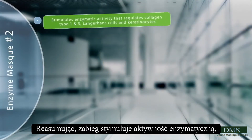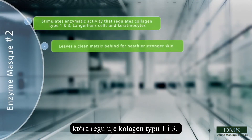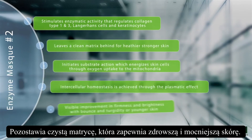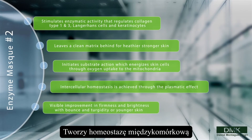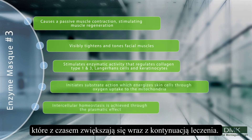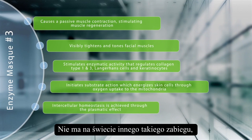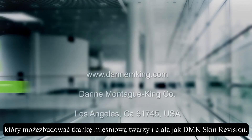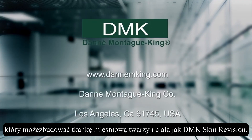Recapping the treatment: it stimulates enzymatic activity that regulates collagen type 1 and 3, leaves a clean matrix behind for healthier, stronger skin, creates intercellular homeostasis, and has visible improvement in firmness and tightness, which increases over time with continued treatment. There is no other treatment in the world that can build muscle tissue of the face and body other than DMK Skin Revision.